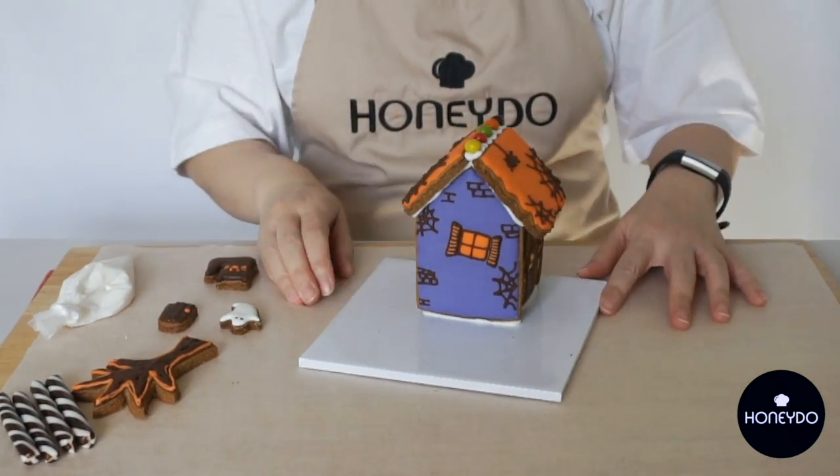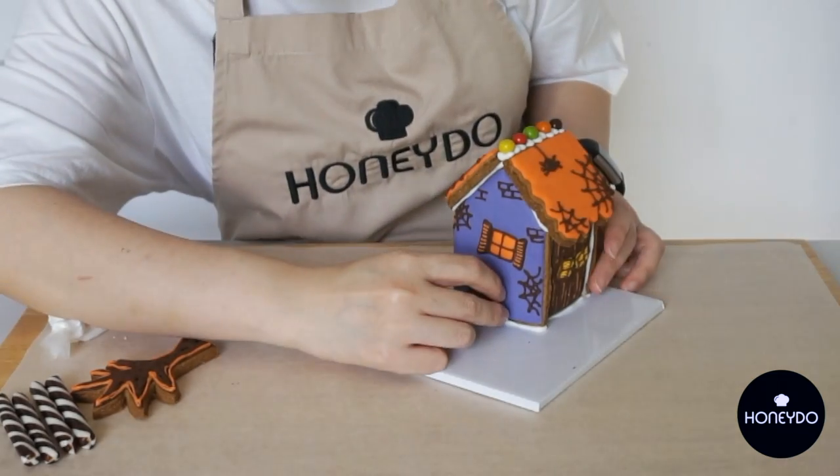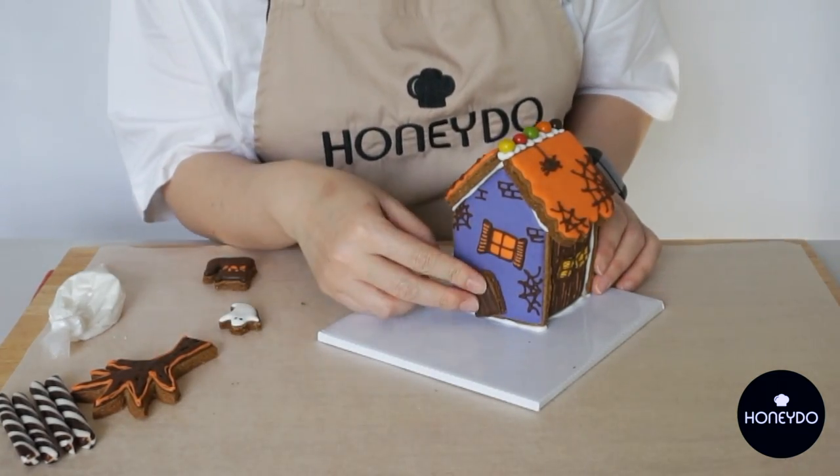Hey, look — our haunted house is almost ready! Decorate as you like with all the candies and accessories provided in the kit.